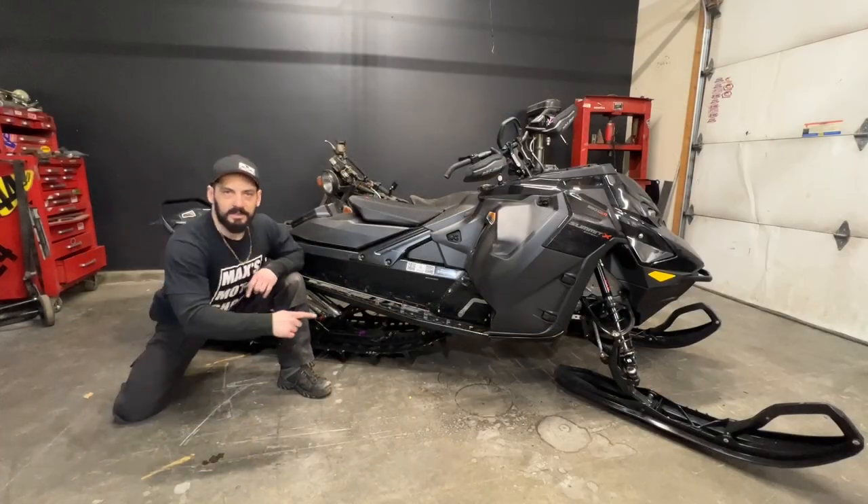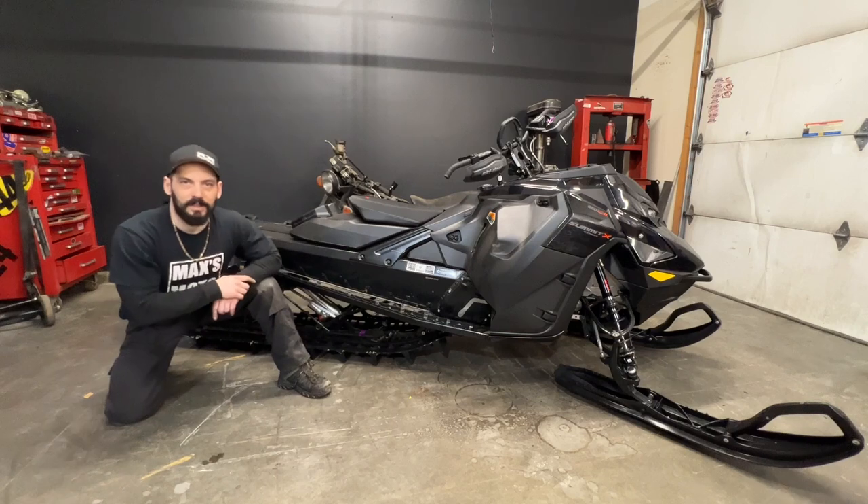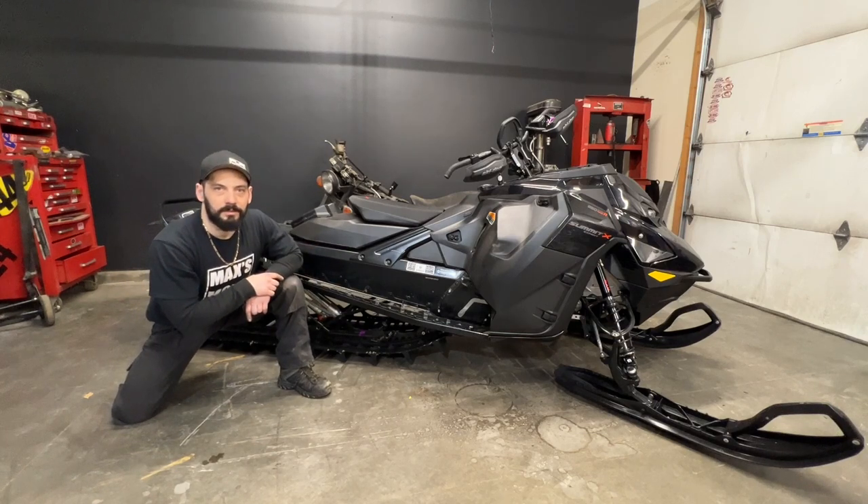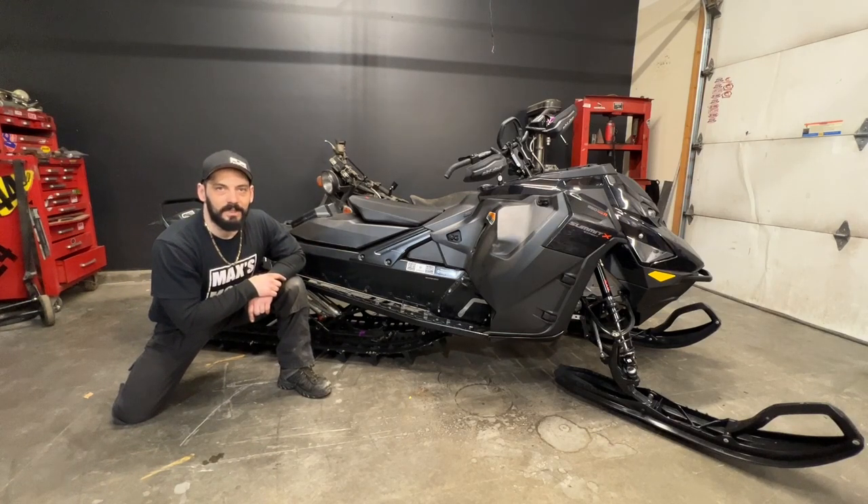If you haven't done so already, make sure you hit that subscribe button and click up here to check out the next video. This has been my chain case retainer install on the 2023 Ski-Doo Summit 850. Ride safe.